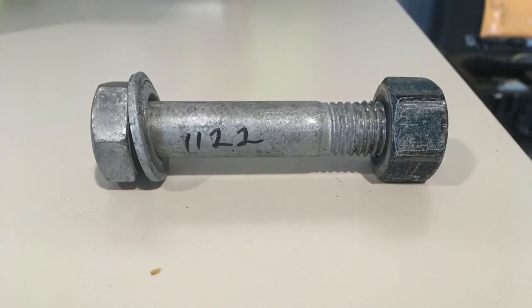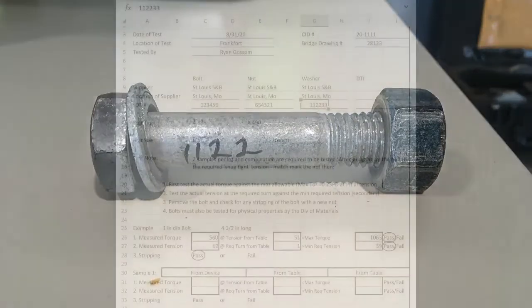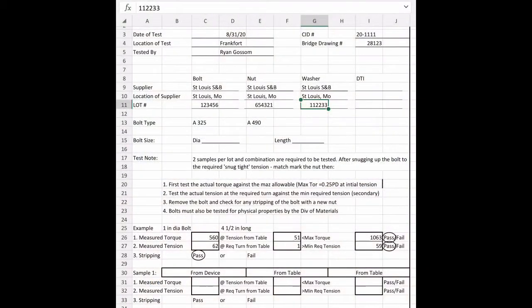A test has to be performed for every bolt diameter and bolt length, and we test two samples per length. This is the rotational capacity spreadsheet that can be found on the Division of Construction's website — this is what we'll be filling out during the test. The contractor is the one who actually does the test; all we do is record the values from the Skidmore and the torque wrench.